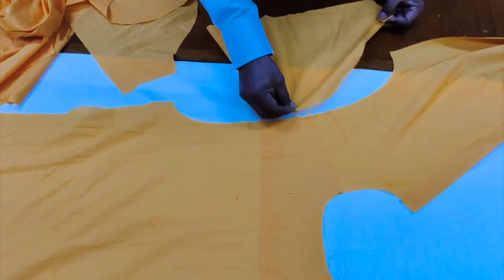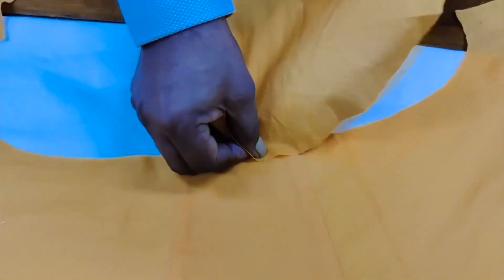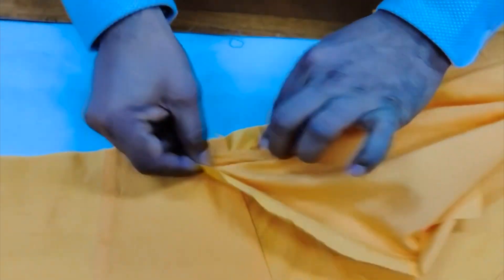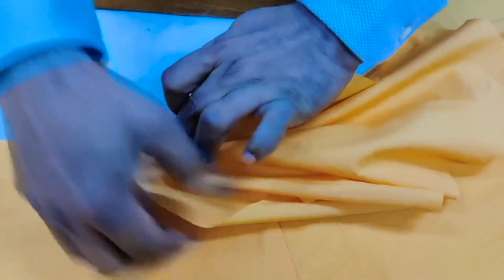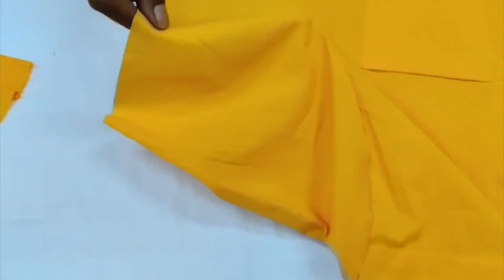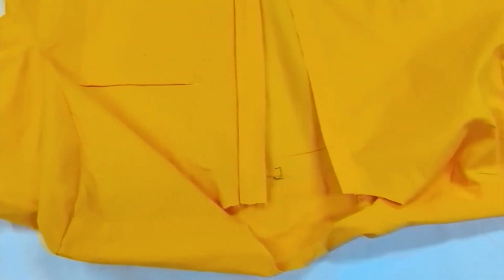You will find the back yoke, button placket, and the buttonhole placket — the main body is ready. After that, these are the sleeves: we just match the notches, get the center of the sleeve to the body, and fix with stitching. So both sleeves, when attached to the body, you will find the ready half-made garment — here is the front, back, and sleeve.